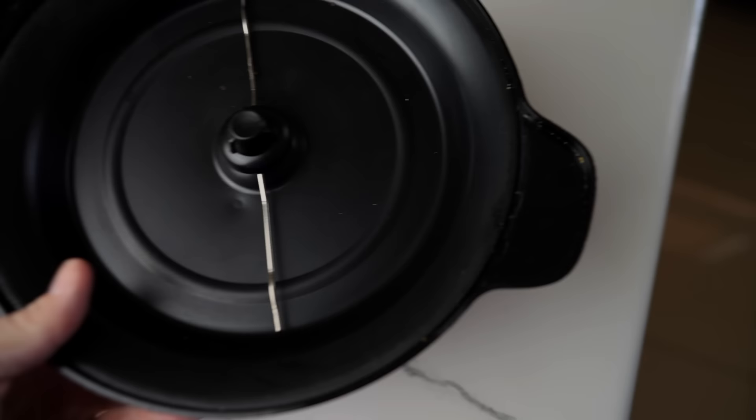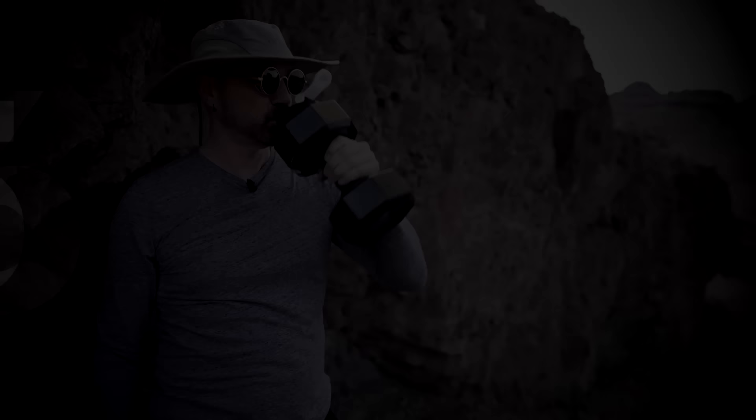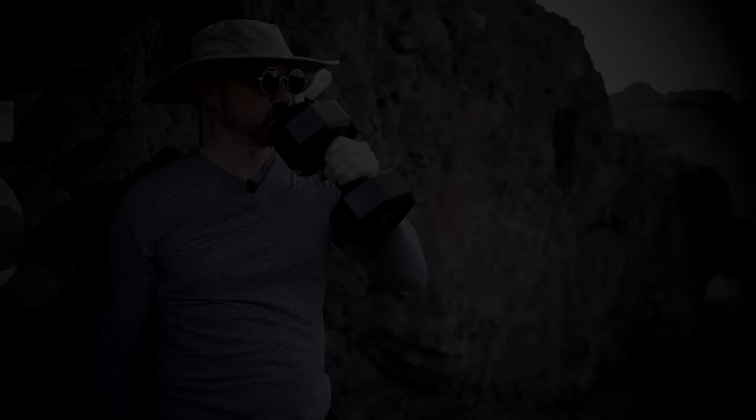I've stuck with the Stir Crazy — that's the one I've used the most, and I've used it a lot since that video. Let's take a closer look. It's been used, but it has held up nicely. Not too much discoloration or any major issues. I'm happy with this one and use it quite a bit — more than I thought I was going to.